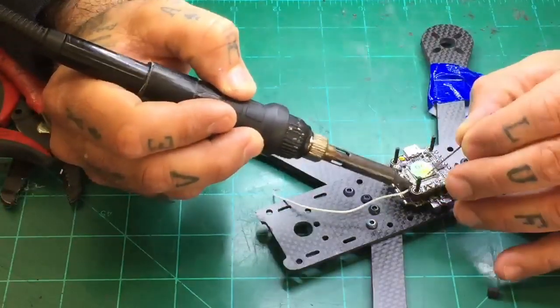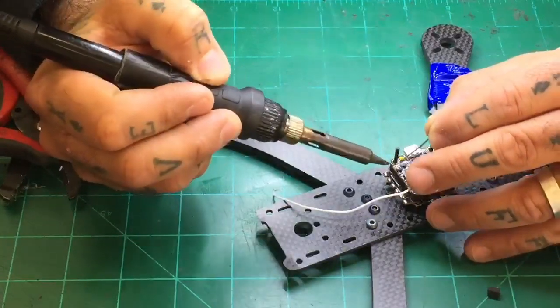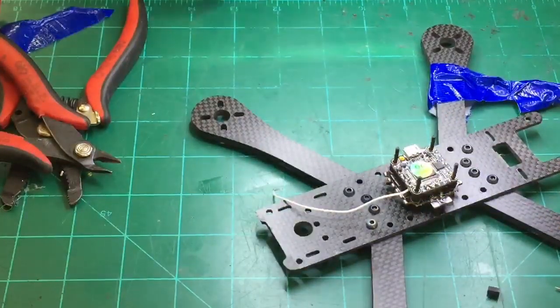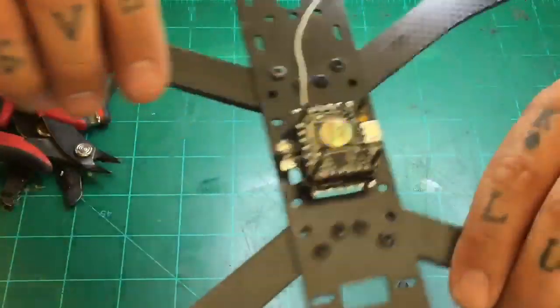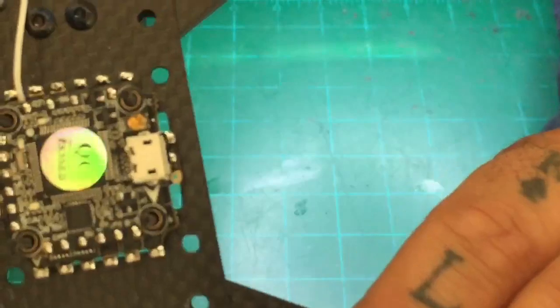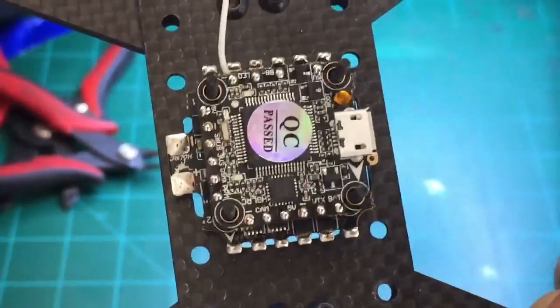We're going to do the LEDs — one, two — and then we've got our other buzzer, three. We've got a 5 volt here which we may or may not use depending. Now we're done with that — our flight controller is all ready to go. If you look at the solder on those pads, it's very small but it's quick, and it's not running off to where there's a clump of solder just laying out there.